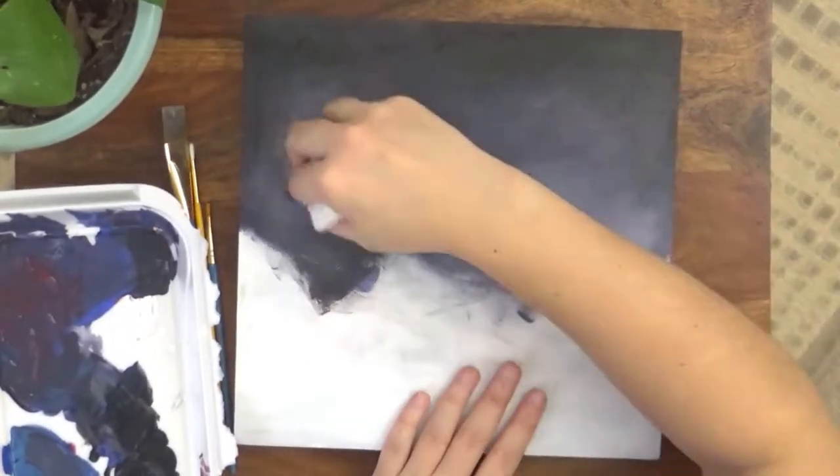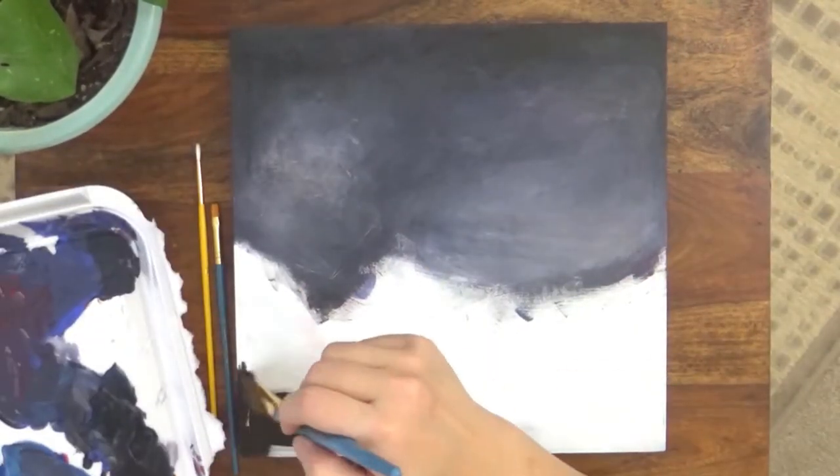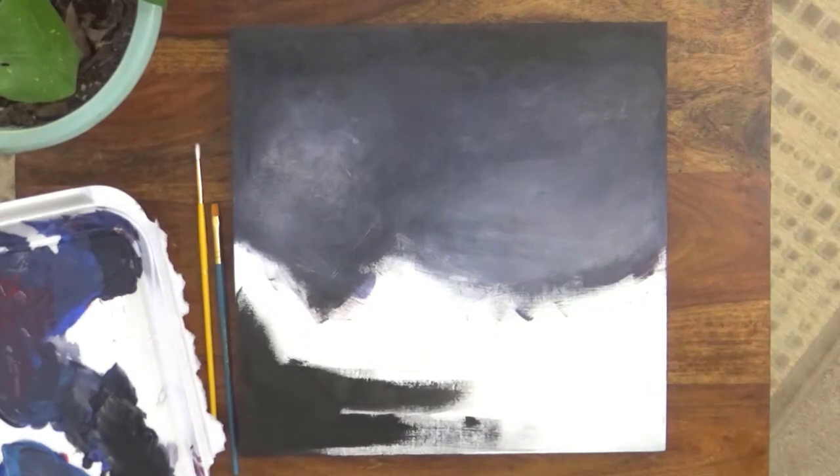For a little texture, I used a damp paper towel to sort of sponge the color on or help remove some of the color before it became too bright.